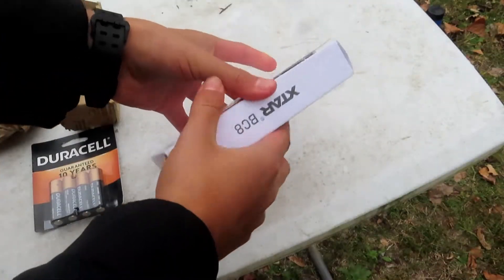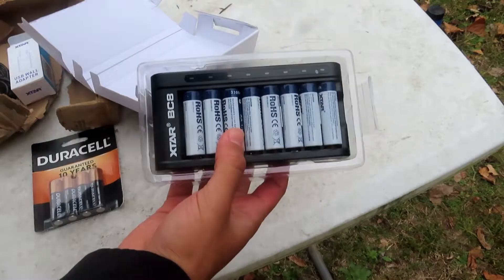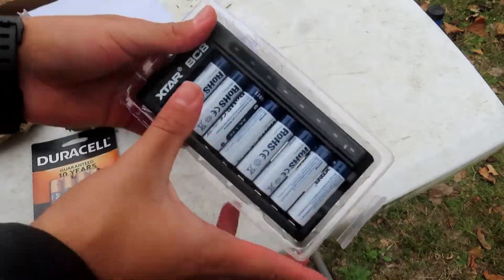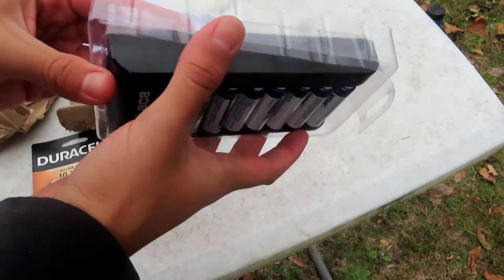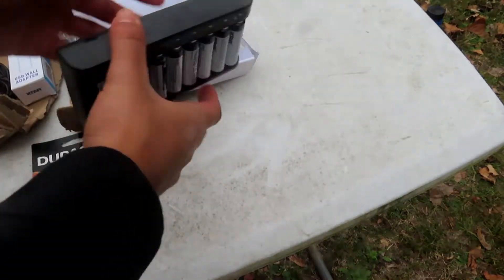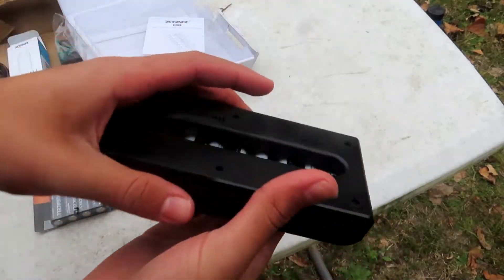Let's check inside this battery and charger right here. There we have the BC-8 charger and their 8 1.5 volt AA batteries — my bad, they are 1.5 volt. First impressions: this thing feels nice and sweet in the hand.